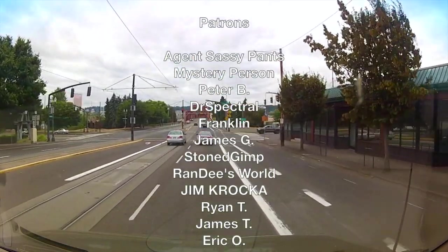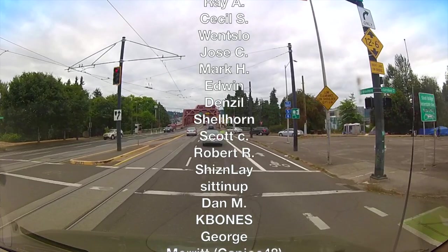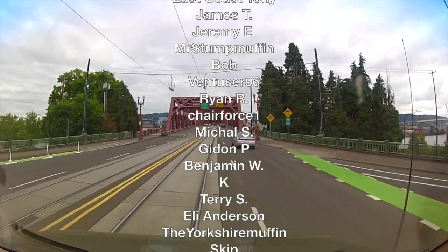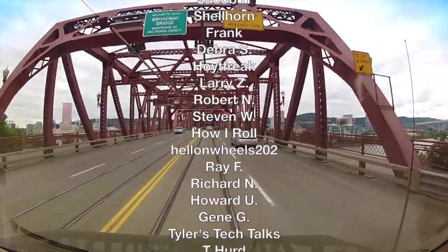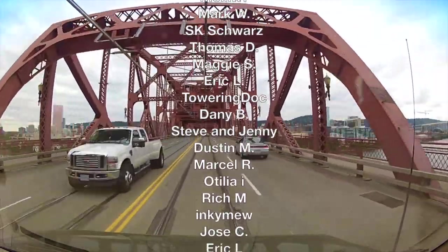I think we're going to call that good for now. I need to close the door — I came out here just to film this clip. We're going to call that good for now and I will see you guys Thursday, if not sooner. Thanks for watching. Bye.